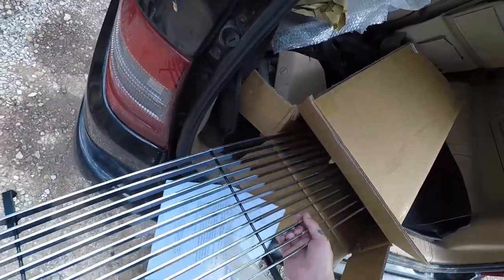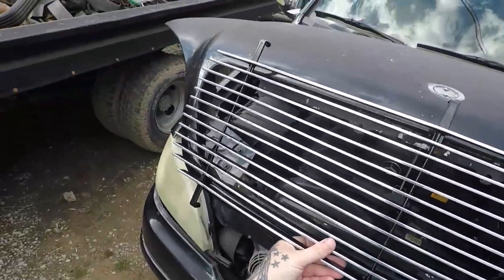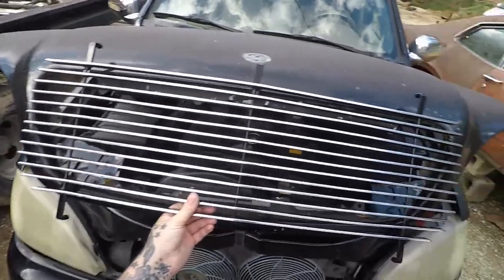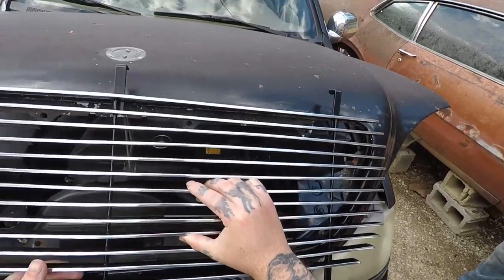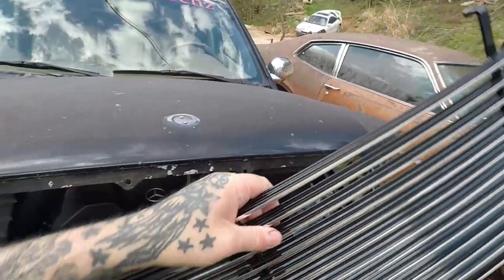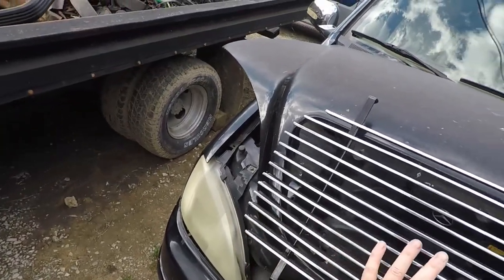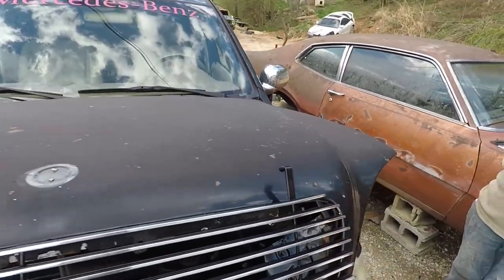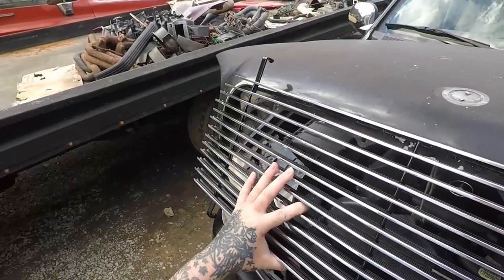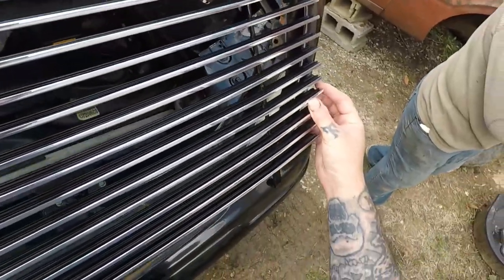We got some billet grill goodness here. Before you ask — no, this is not a direct fit — but take a look at this. It's going to be easy to make it a direct fit because we can cut it down. We just have to figure out which way it fits best. I'll just need a Sharpie and a welder, and I could drill new holes to mount this. Looks like this is going to be simple.